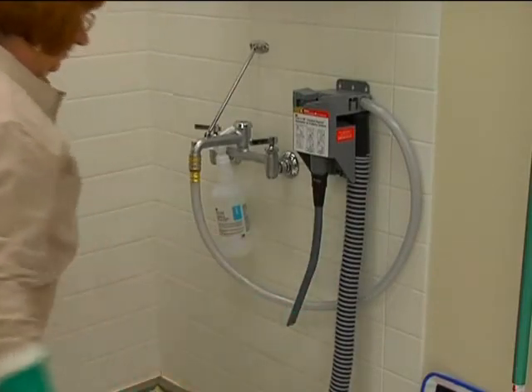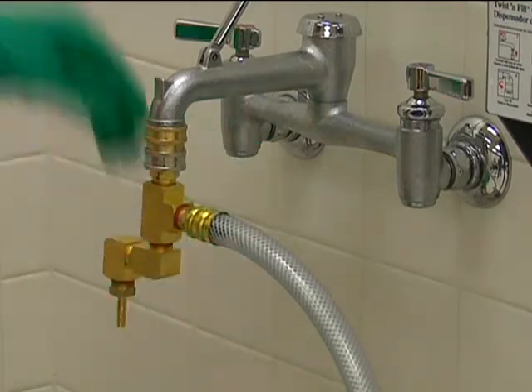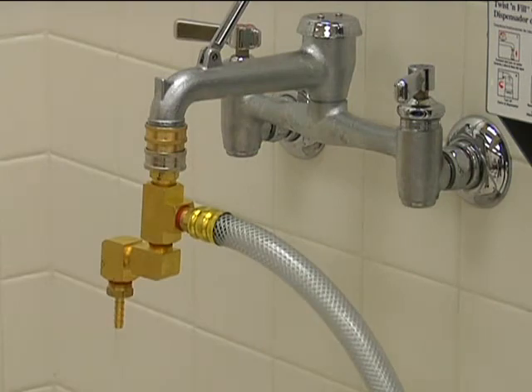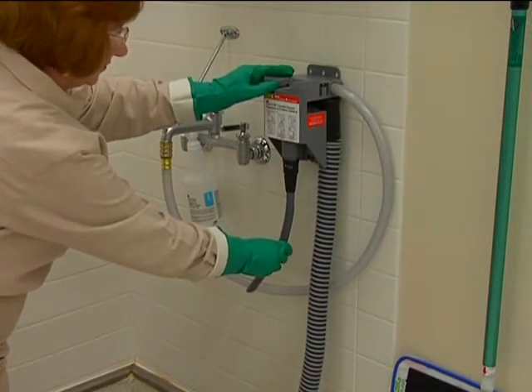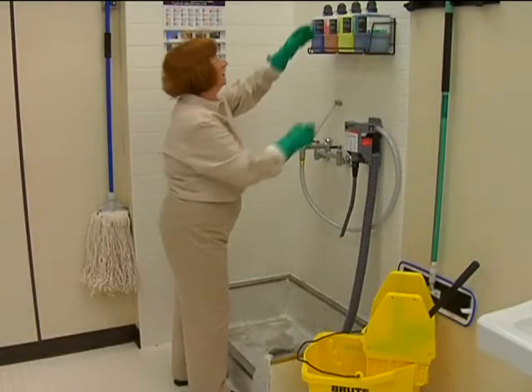Press the button or banjo to get rid of any extra water pressure after the water is turned off. Some states require a pressure release valve — if you have one, it is not necessary to press the banjo after shutting off the water. If you ever need to use plain water without product, just press the banjo when the water is turned on.